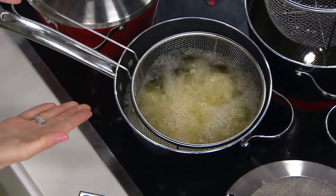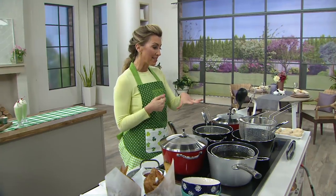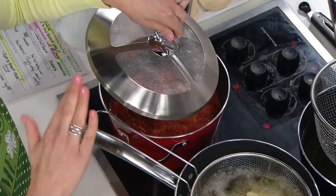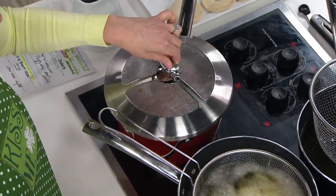This is from Cook's Essentials, and yes, it's easy. It's got the basket, but see this little pretty puppy right here — this mesh lid — that's going to keep the splatter from going all over the counter.